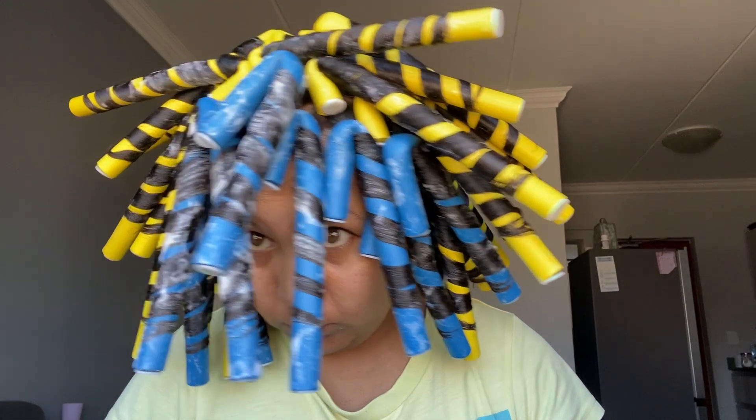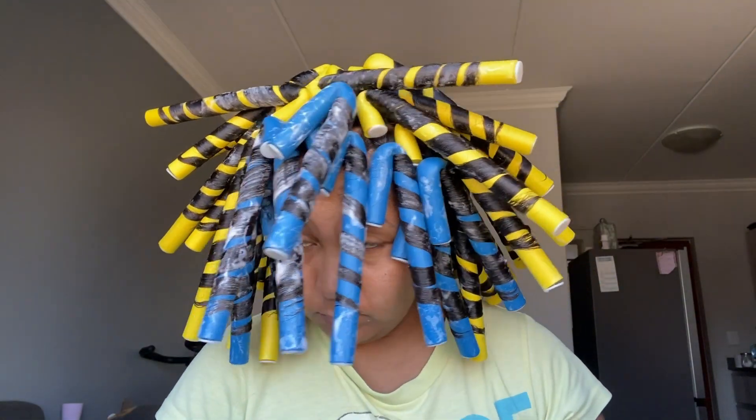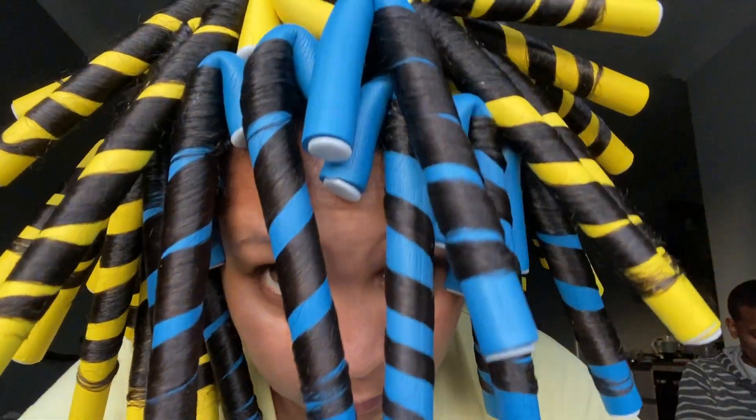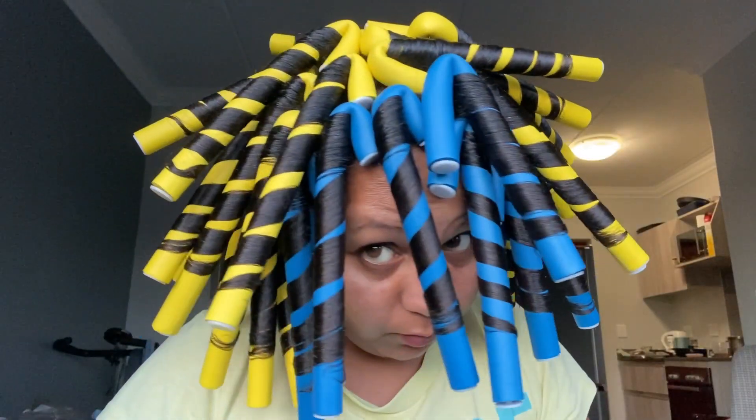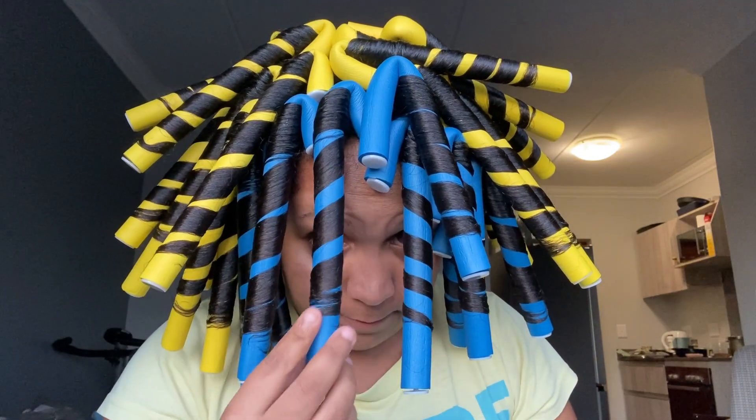I literally cannot move my neck, but here we are — all done! I have 45 rods in my head. This is four hours later, and it looks nice and smooth. So let's go and take them out.